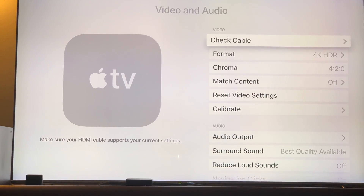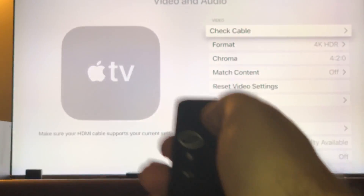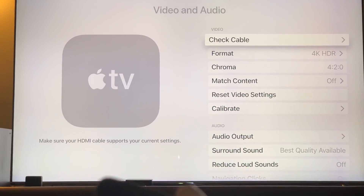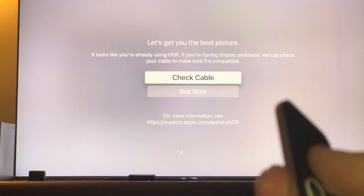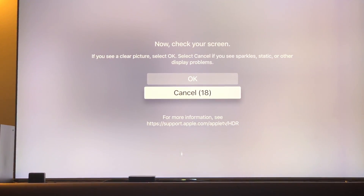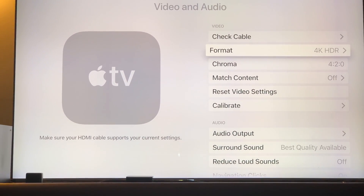For now, this is how you check your cable. Click on it — it's right above the Format option. Click 'Check Cable' and wait. Check your screen — if you see a clear picture, select OK. And you're good — you know your cable is working.